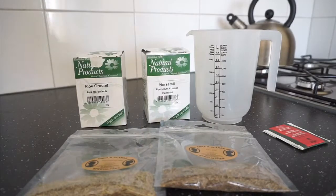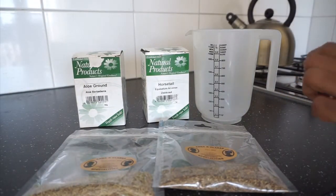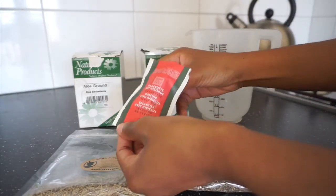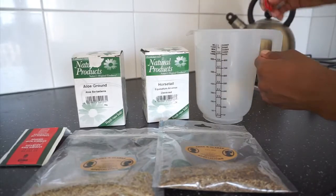In this video I actually did not use the aloe vera. Since I decided not to use the aloe vera, you will just take the hibiscus tea bag and put it into boiling water.